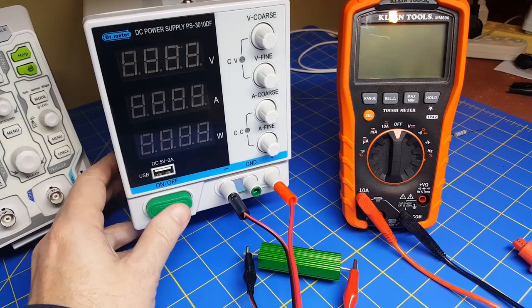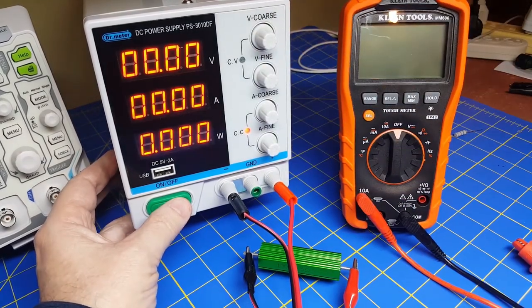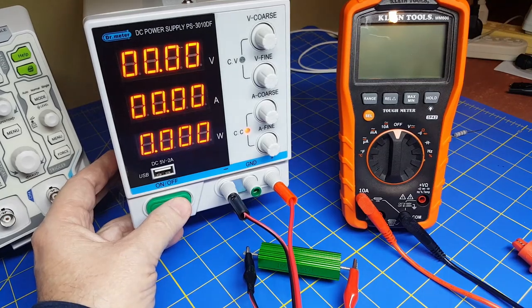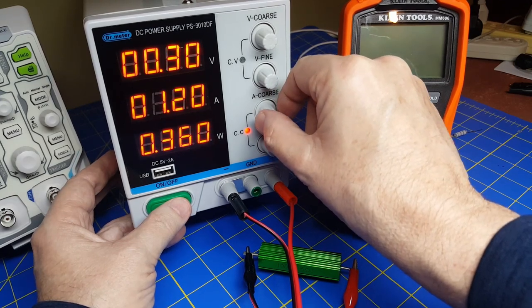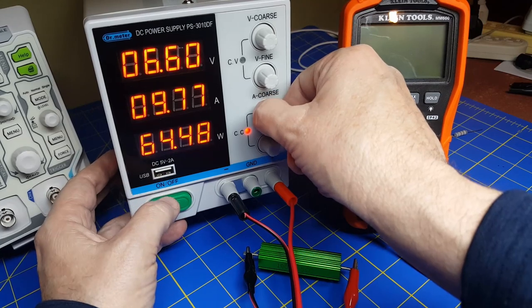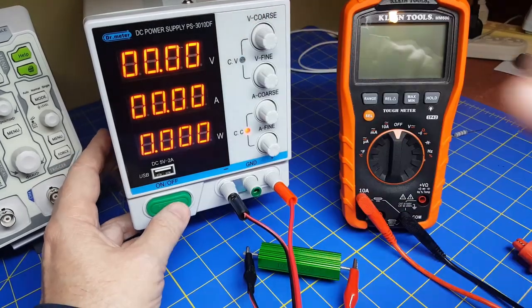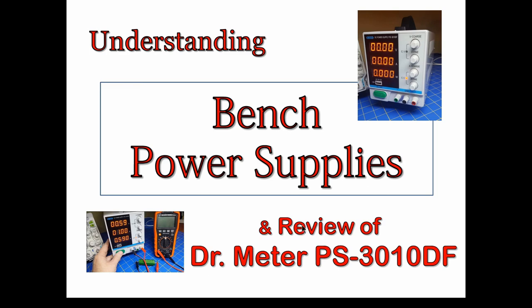Finally, let's see how much current this thing can actually deliver. With the half-ohm resistor, all dials turned down to zero, power on, voltage cranked to maximum 30 volts, and the current dial cranked up: I'm getting 3, 4, 5, 6, 7, 8, 9 amps — it stops at 9.76 amps and 63 watts, with only about 6–7 volts across the resistor. So it doesn't quite hit the rated 10 amps at 30 volts. That's about it for the review and tutorial on power supplies — I hope that helped. Take care and have a really good day.